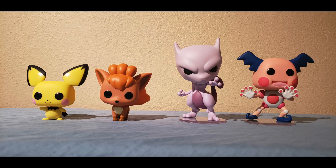Alright guys, it is comparison time. What we have here is all four Pokemon Pops from Wave 2: Pichu, Vulpix, Mewtwo, and of course Mr. Mime. This set looks amazing standing side by side. Now the scale isn't what I would like it to be, especially since some of these Pokemon should be much larger than others. But as far as their designs are concerned, they did a phenomenal job on this wave.